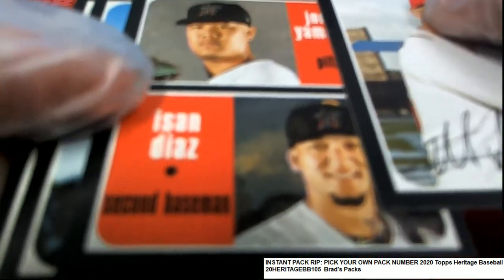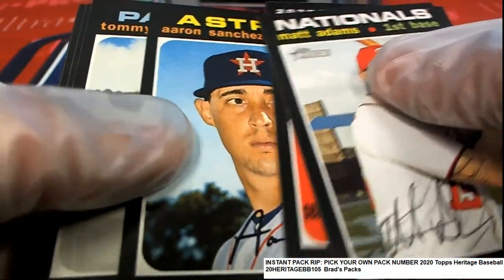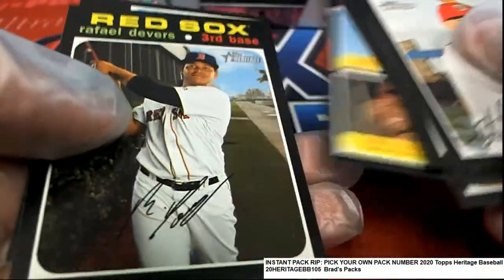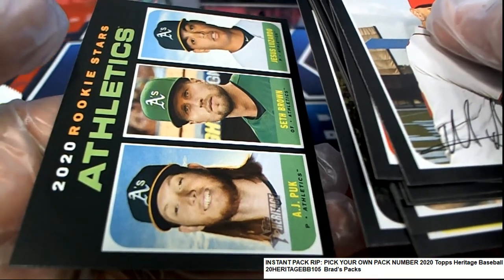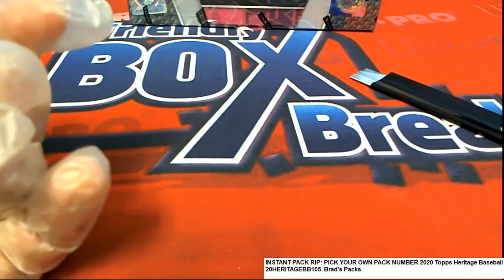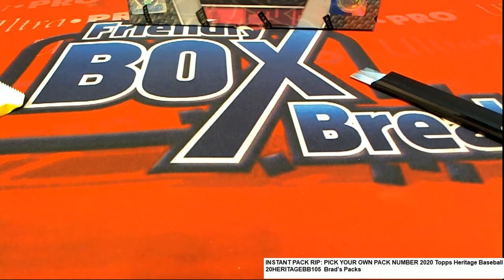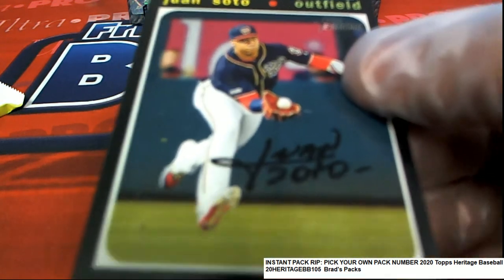Good luck in this pack — what is gonna pop out of here? Rookies. And a quick scan over the back of these — some pretty good stuff, but no short prints hidden away other than the action image Heritage variation. Really nice Soto, congratulations with your hit.